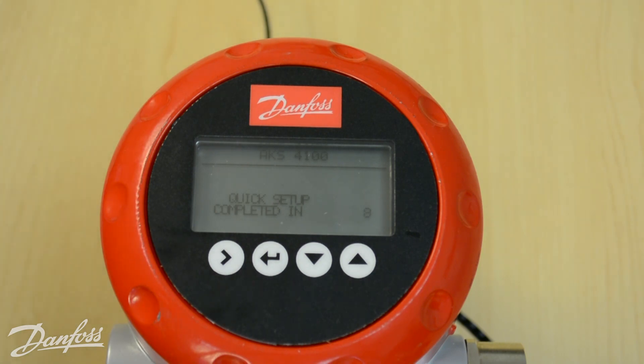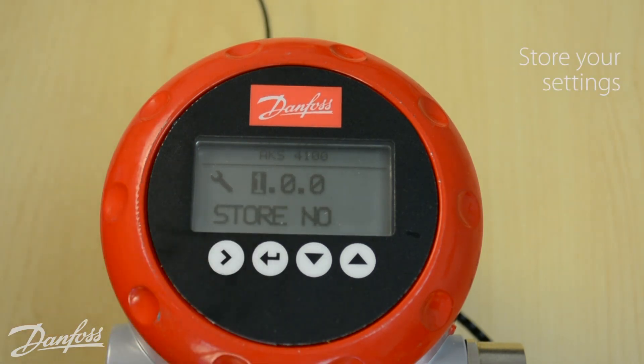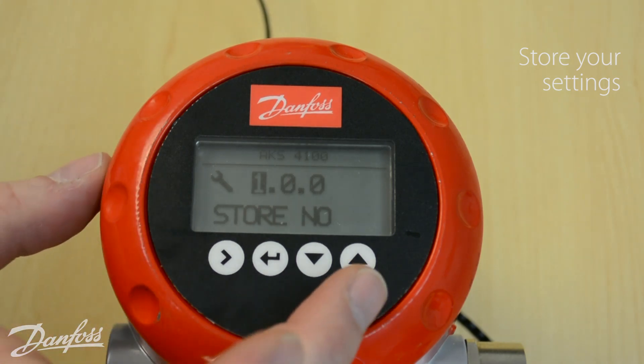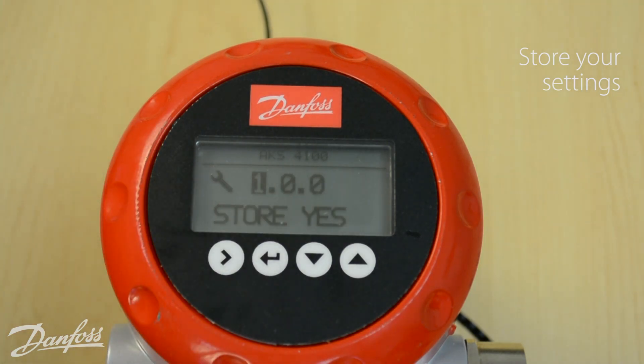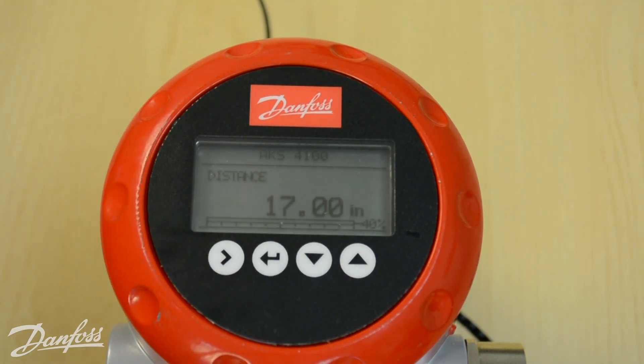At this point it's going to start a countdown letting you know the quick setup will be completed in 8 seconds. Once it hits zero it returns to the main menu, but we're not quite done. Hit the enter key once more, which will bring you to a 'store no' prompt. Change this to 'store yes' using the up or down arrow key, then hit enter once more. Now the settings are stored, and the AKS4100U should be reading your liquid level accurately.